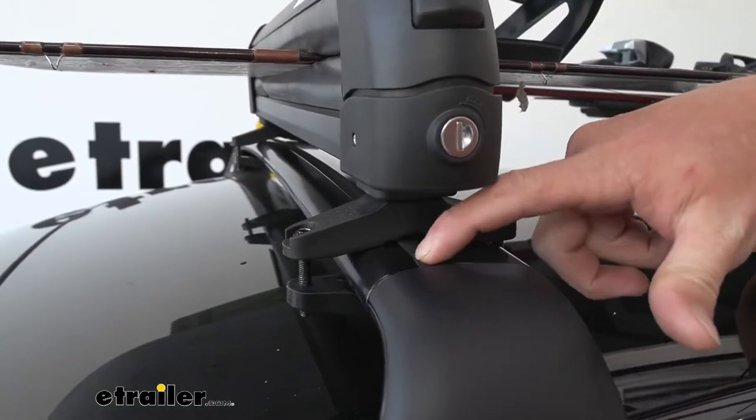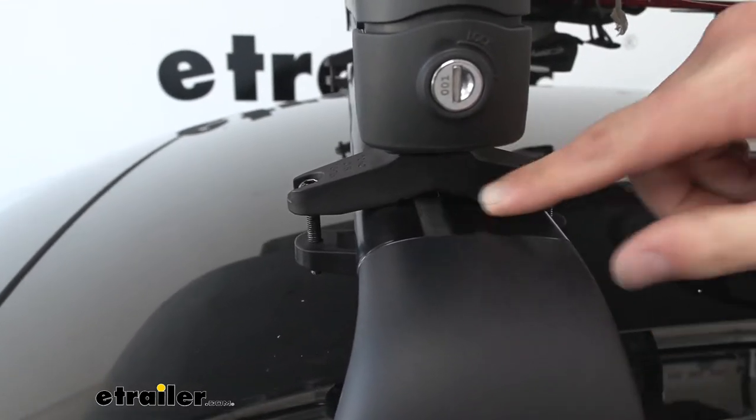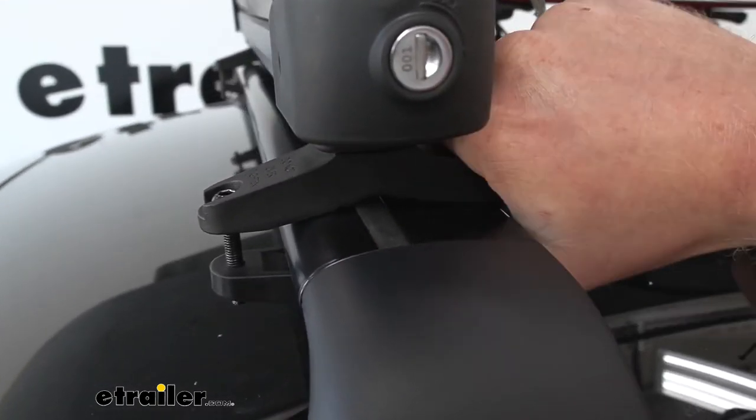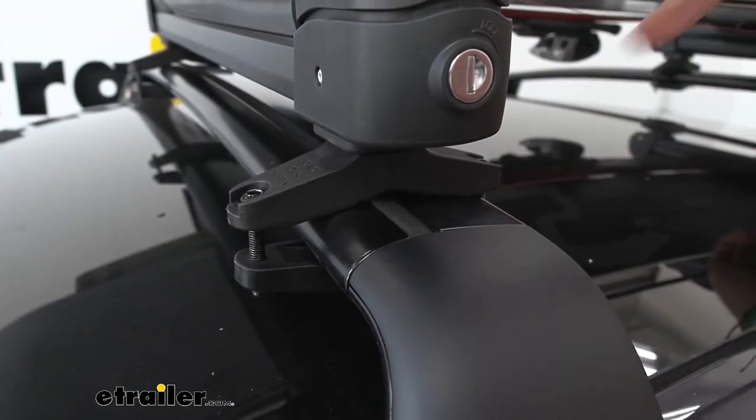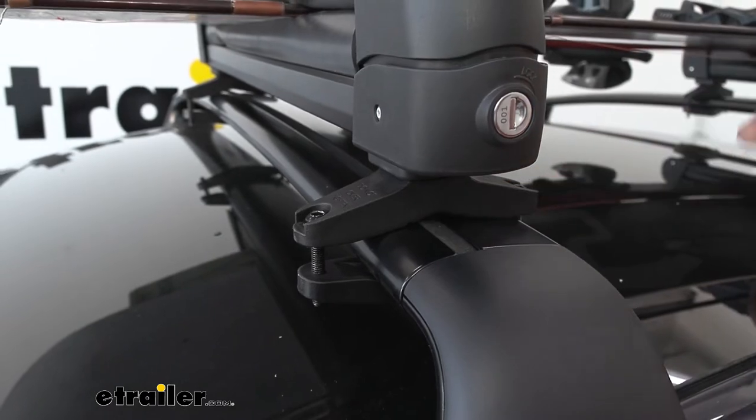If you end up going with the OEM Tesla roof rack, it does have T-slots, so it is going to come with a kit. So instead of wrapping it around like this, if you're looking for a cleaner look, you can install it in the T-slots on the OEM roof rack.